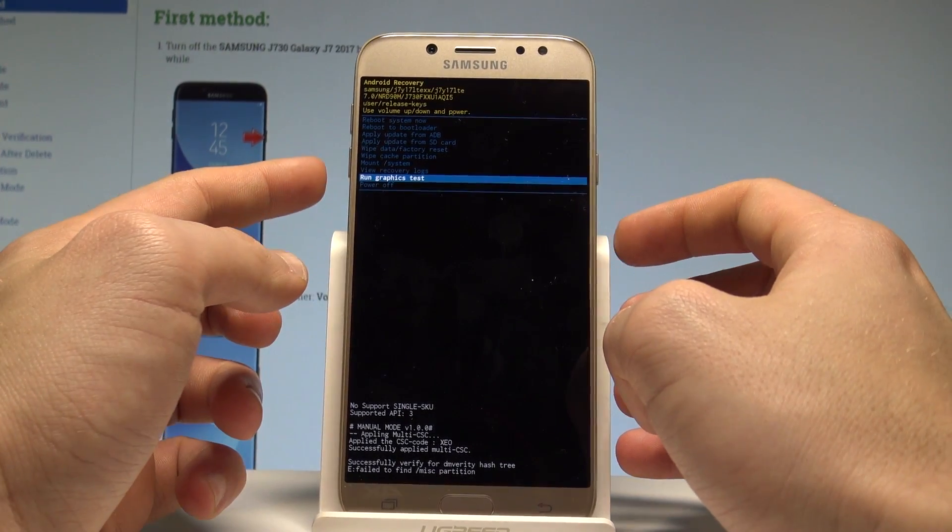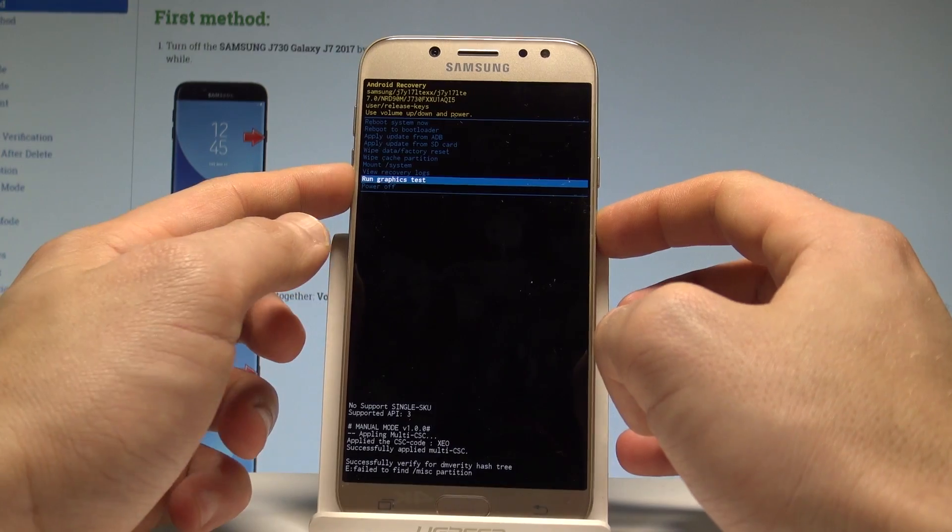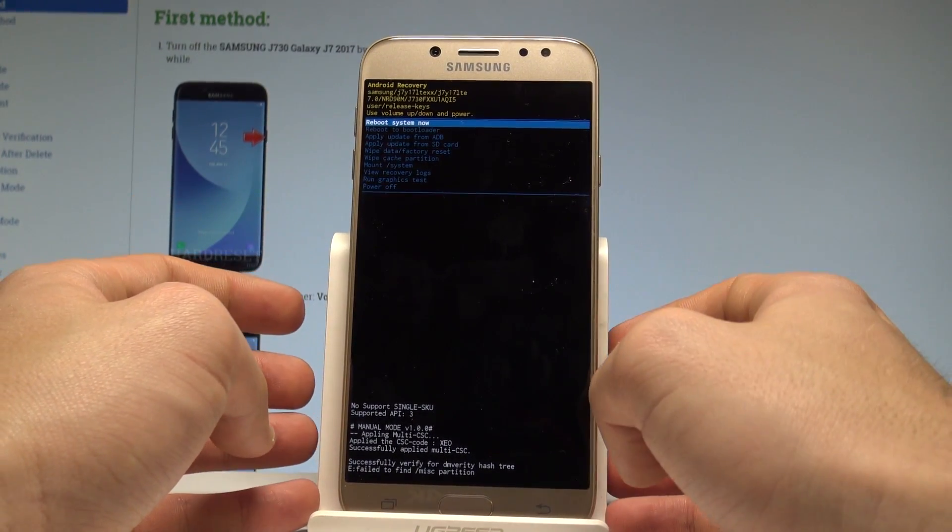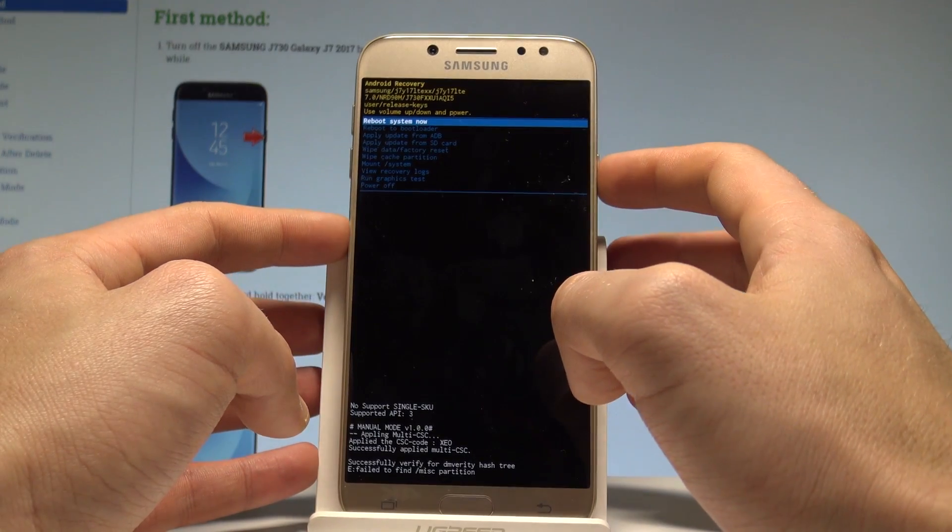If you would like to quit this mode, choose either power off — the last option — or the first one, which is reboot system now. Let's choose reboot system now and press the power key to confirm it.